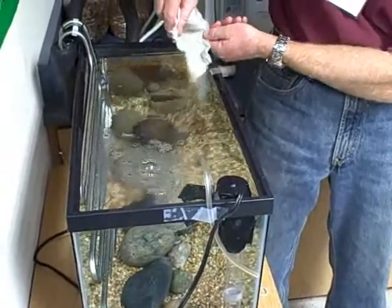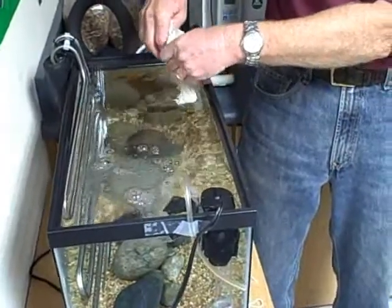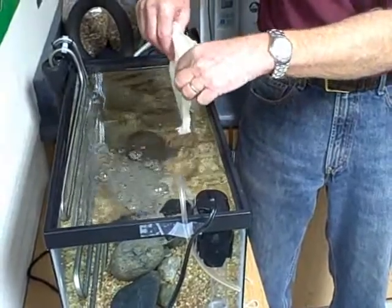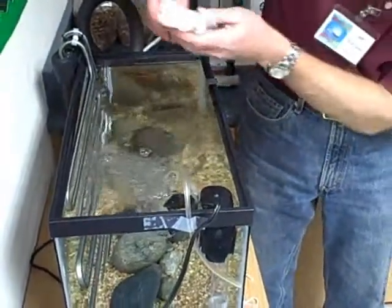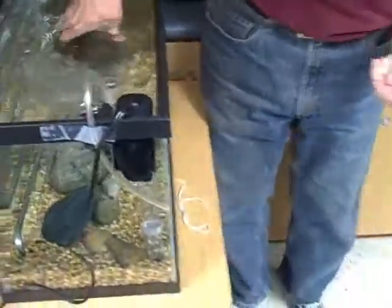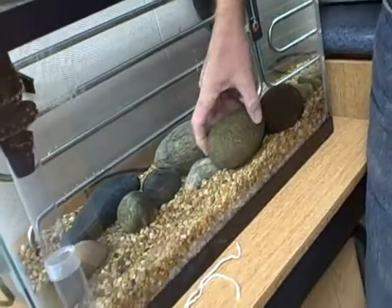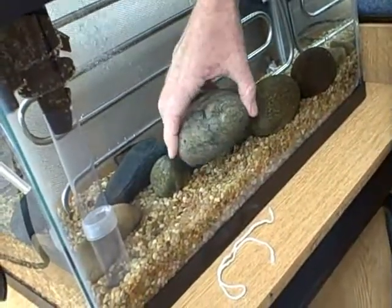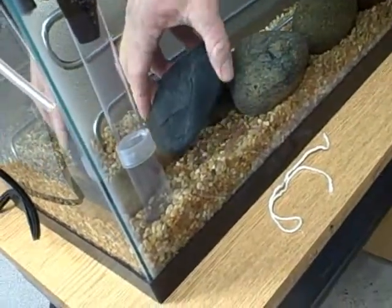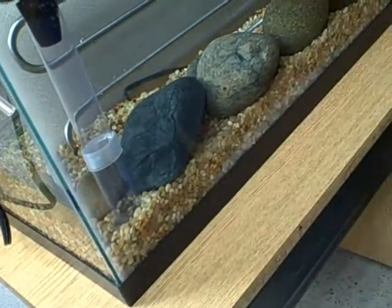And then we can't touch the eggs at all. You probably won't be able to see them very well because they're very similar in color to the rocks that you have in your tank. There they are.